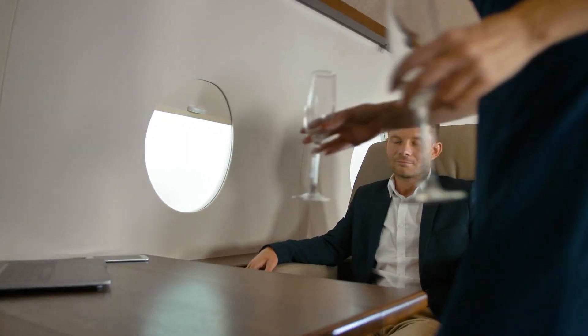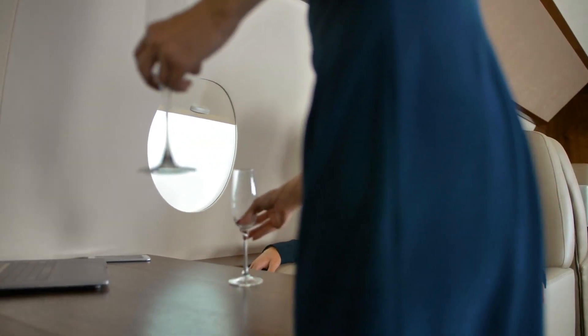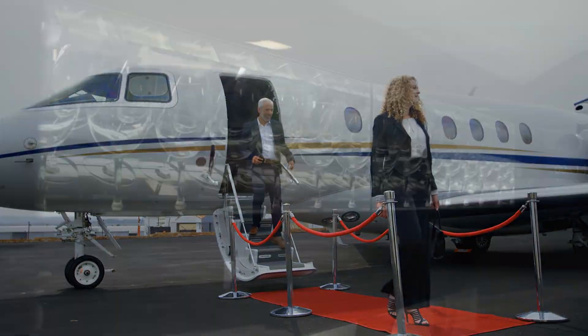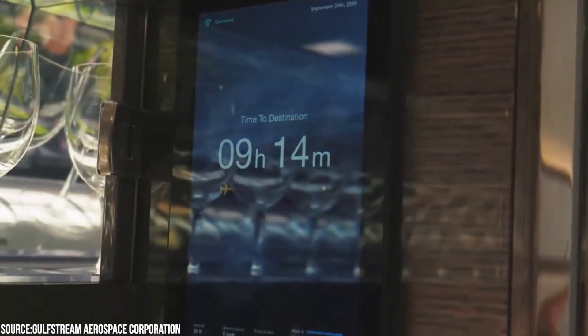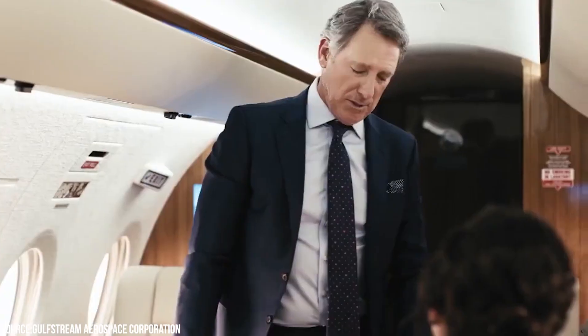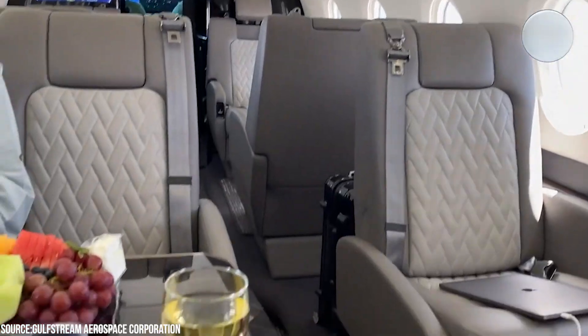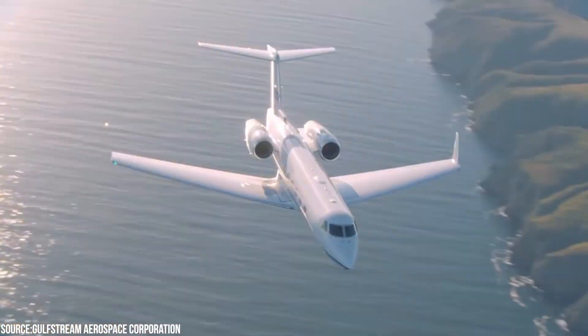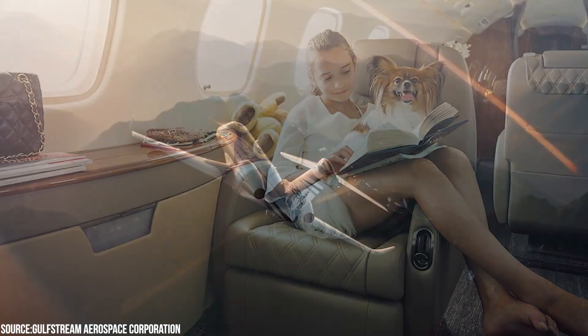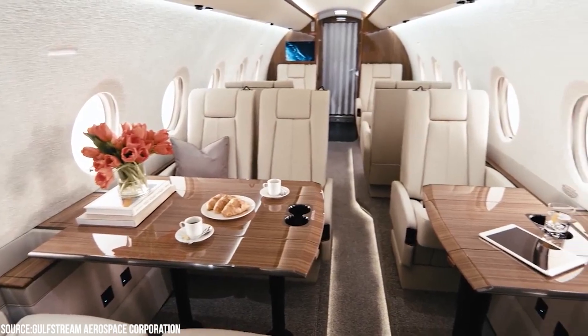In previous years, private jet travel was exclusively available to millionaires and a select few of the world's wealthiest and most renowned people. It is still prohibitively expensive, but is more widely available than ever before. There is no disputing that travel by private aircraft is a unique and unforgettable experience — it saves time, allows for greater flexibility, is speedier, is pet-friendly, provides complete privacy, and allows you to remain in command.